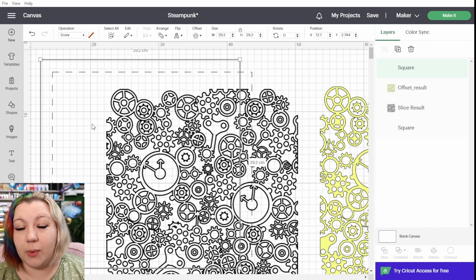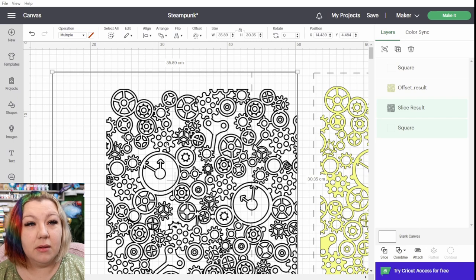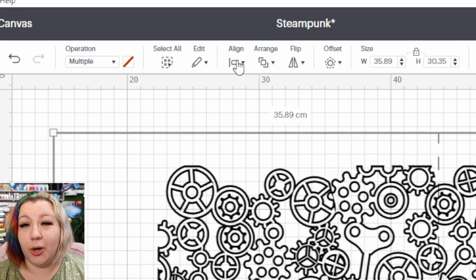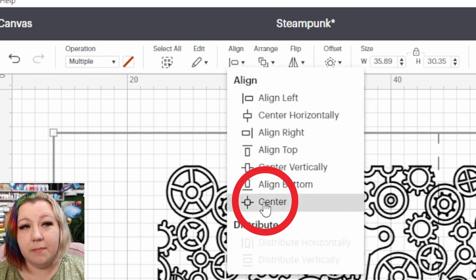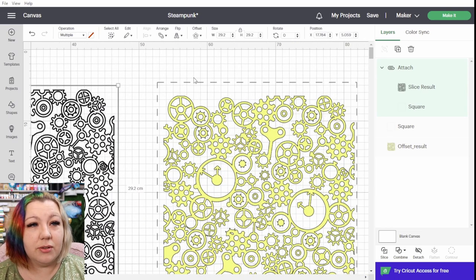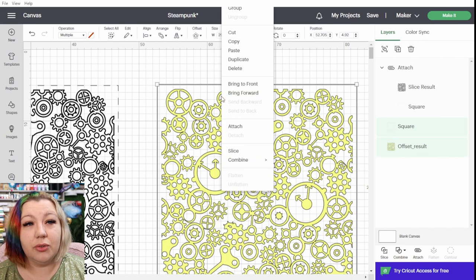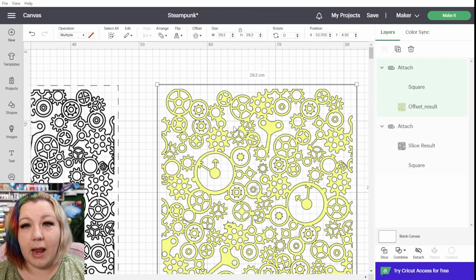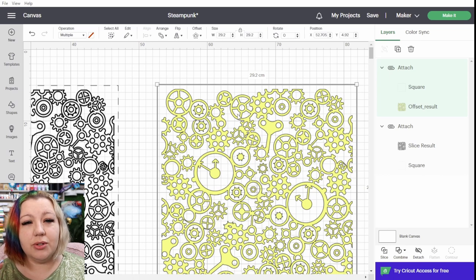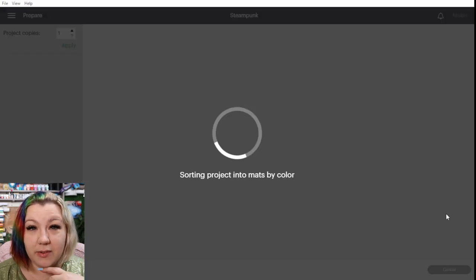You'll obviously see that it's in the front, so I'm going to right click and send it to the back. Now we don't want to cut the square — we just want to use this so the two designs are positioned in exactly the same space on the mat. So I'm going to change this operation to score as a little hack to get things situated in exactly the same space. I'm going to duplicate this one so that we have the same on either side, select both the one square and the deboss layer, then click align, center them, right click and attach. I'm going to do the same for the second section. Now we have two pages essentially, and we're going to click make it and then continue after we've connected to our machine.